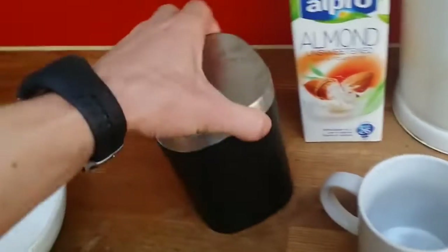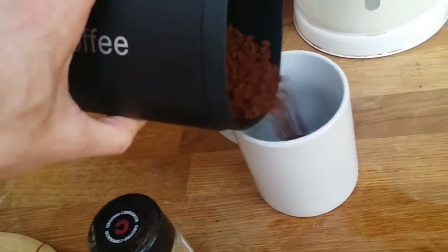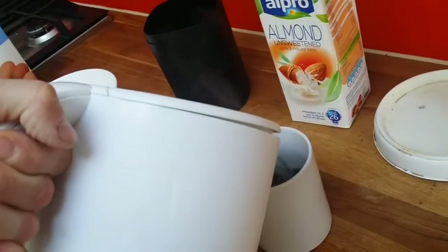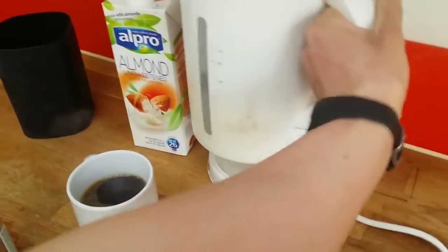Okay, got heated water already, so I'm just gonna put some coffee. I use almond milk — unsweetened almond milk. I find it very tasty and it's very few calories, so it's really good.